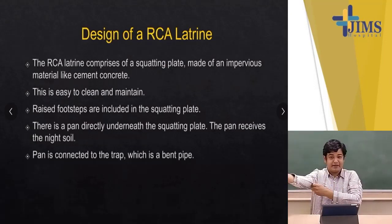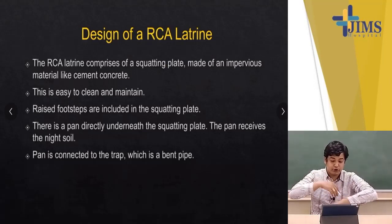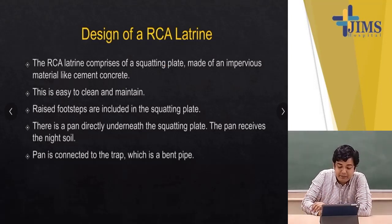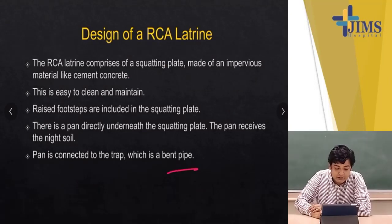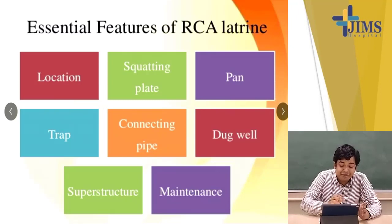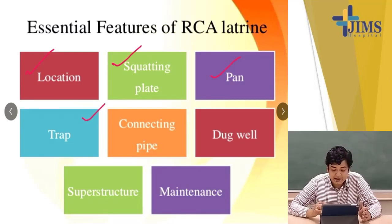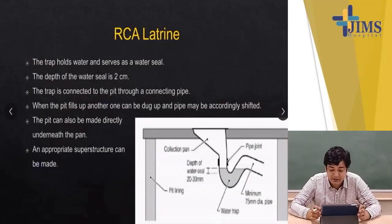Let's talk about the design of an RCA latrine — this is very important from a short-notes question point of view. The RCA latrine comprises a squatting plate made of an impervious material like cement concrete, which is easy to clean and maintain. Raised footsteps are included in the squatting plate. There is a pan directly underneath the squatting plate that receives the night soil, and the pan is connected to the trap, which is a bent pipe. The essential features of an RCA latrine are: proper location, squatting plate, pan, trap, connecting pipes, dug well, superstructure, and maintenance.